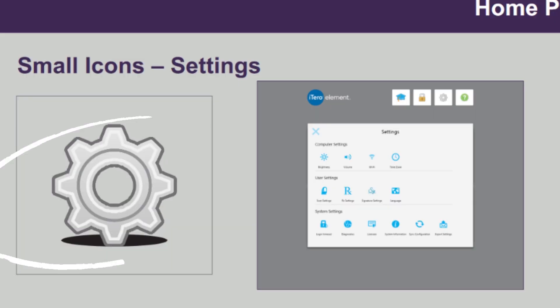Thirdly, you'll need to go to the settings button on your scanner and press the sync configuration button. This should refresh your system and therefore add us as your preferred laboratory partner.